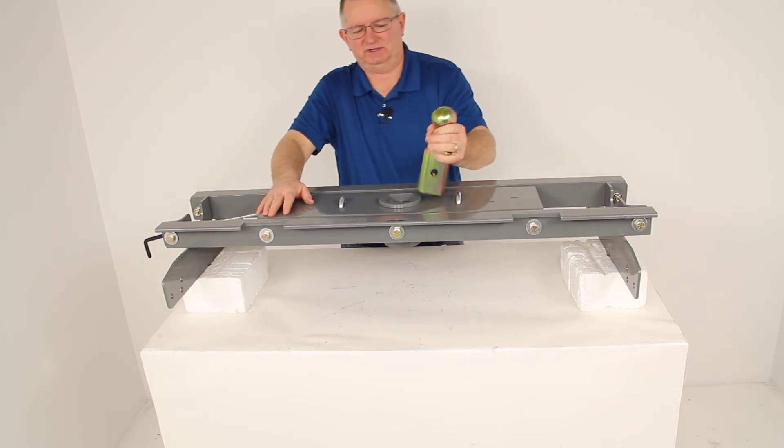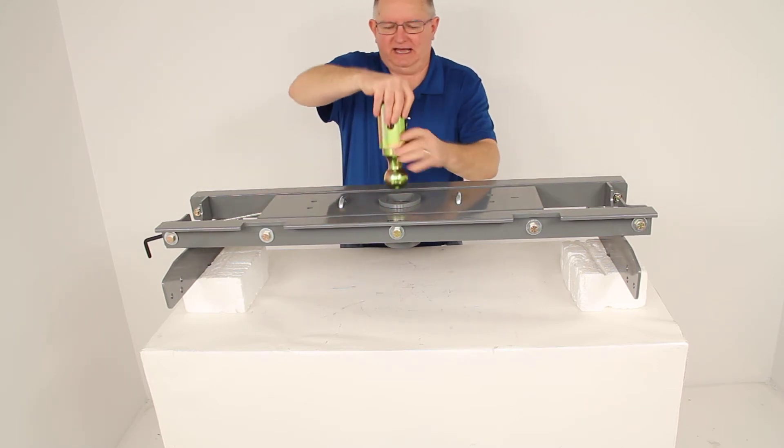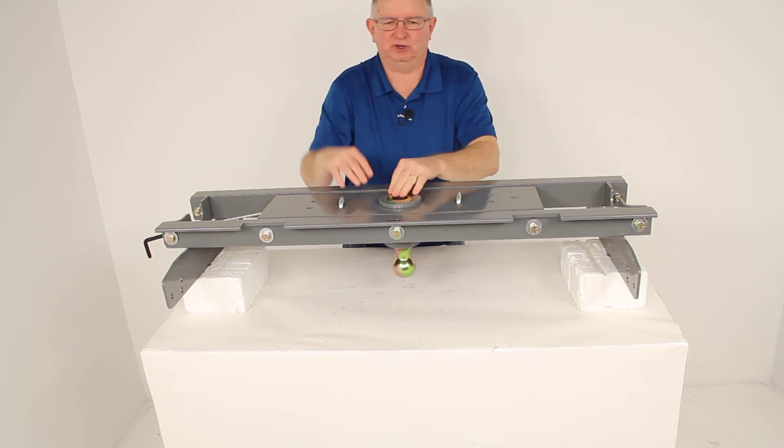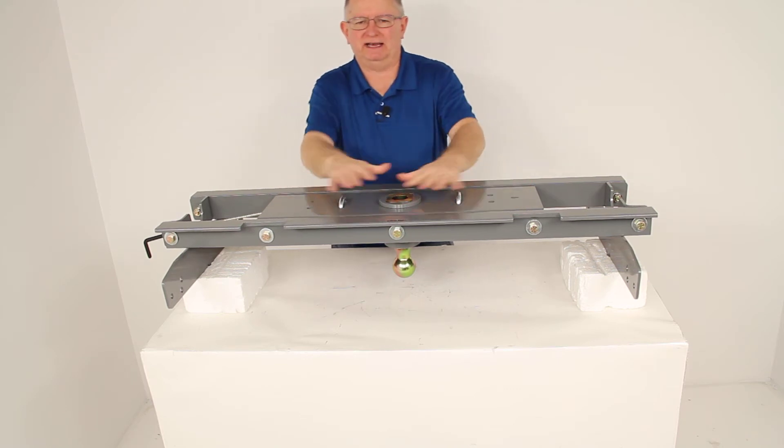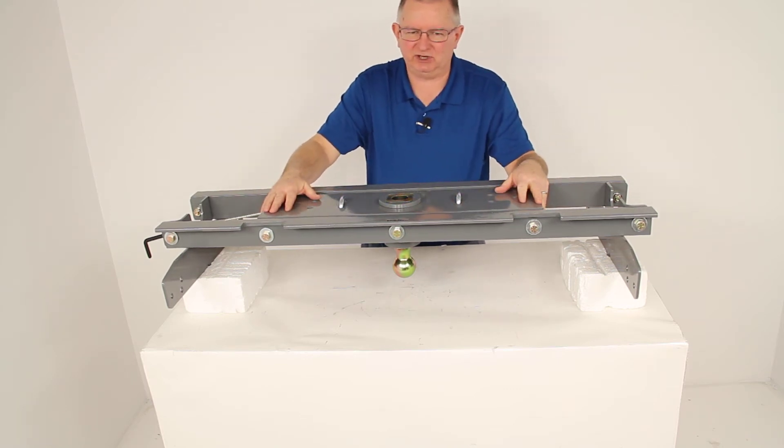When you're not using it as a fifth wheel hitch, or if you turn the ball over and you're not using it as a gooseneck hitch, it will provide complete truck bed access when you're not towing.